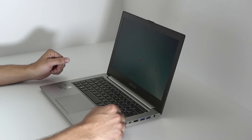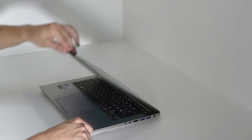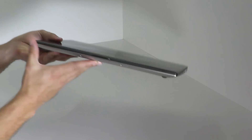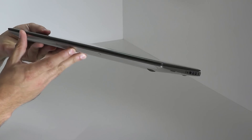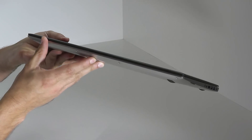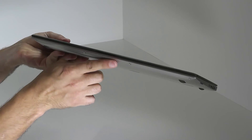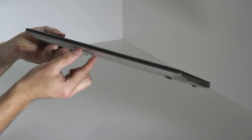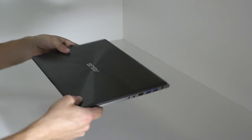It is a little thicker in the front, which is a crucial change compared to the UX31E. So we've got a little bigger bulge over here, making room for the dedicated graphics card, the GT620M.